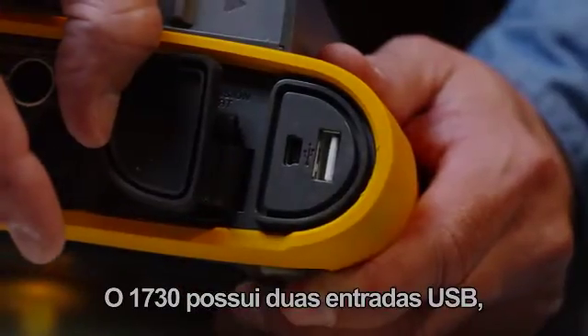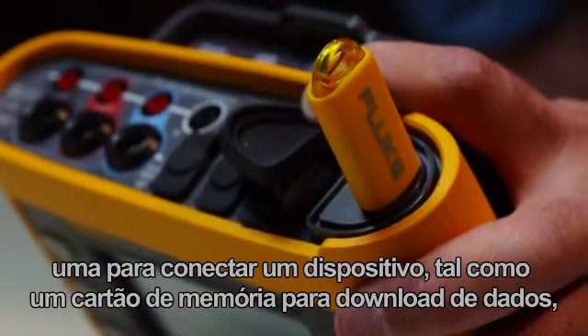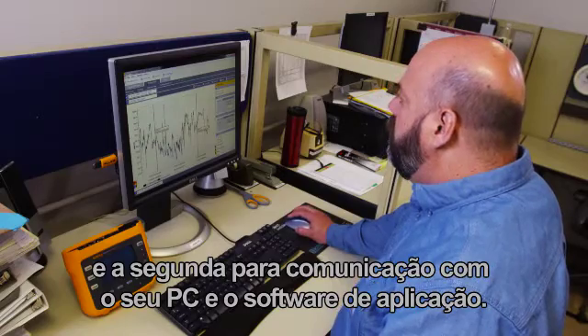The 1730 has two USB ports: one for connecting a device such as a memory stick for data download, and a second for communication with your PC and the application software.